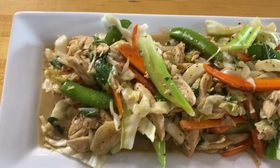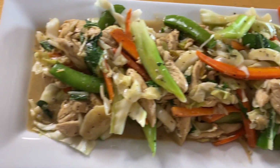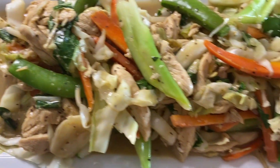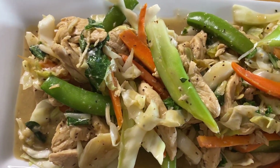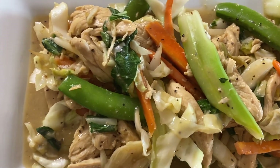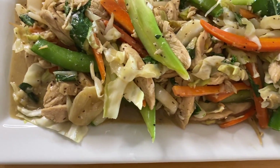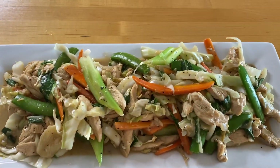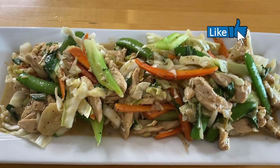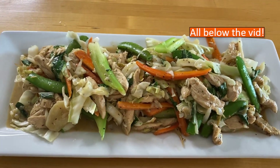Guys, this is the final result of the chop suey — Femi-style Jamaican chop suey. Let me zoom in so you can see. Look at those carrots popping, the celery, the black pepper, the chicken — everything looks so good, and I know it tastes great too. Look at that gravy from the sauce mix — how delicious does this look! If you like the video, give it a thumbs up, like, share, and subscribe. See you in the next video, bye!